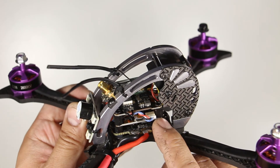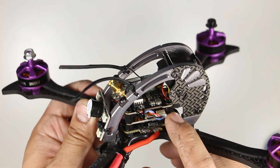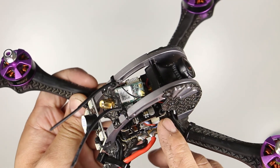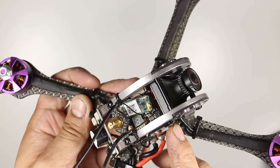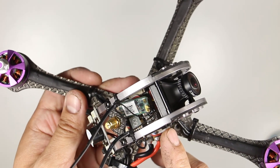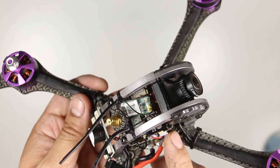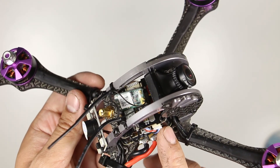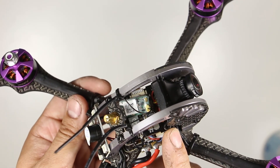The flight controller is a customized version of the Holybro Kakute F4 version 1.4. It features a separated gyro that is soft mounted onto a piece of foam and it also has built-in Betaflight OSD. It's running Betaflight version 3.2.2 and has DSHOT 600, anti-gravity, and dynamic filtering turned on. It also has custom PIDs and rates already set — I'll have a CLI dump in the description.